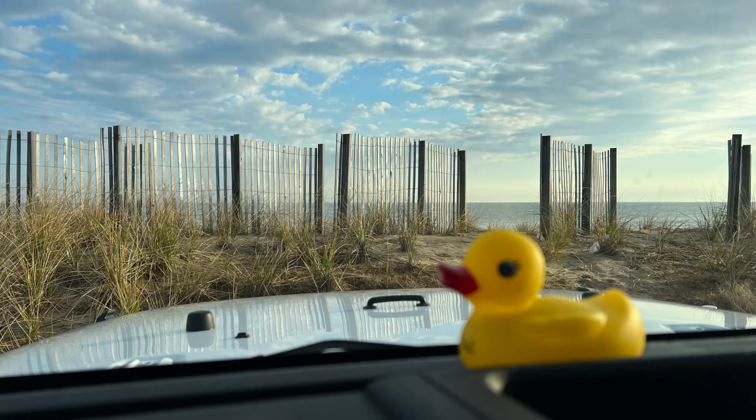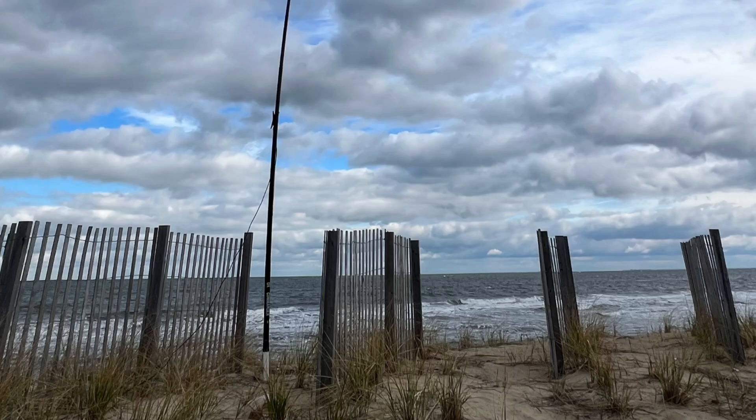I'm at Ocean View Beach here in Norfolk, Virginia — or as we call it, the OV. I love this beach just because I can pull right up and look out the window of the Jeep here in the wintertime, stay inside, put the antenna out there, and build this thing. This isn't the greatest beach in my area — we have hundreds of miles of beaches — I just love the fact that I can pull right up and look right out at the beach and still sit inside the Jeep. So I'm going to put this antenna up and we'll see how it goes. Stick around.